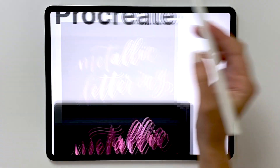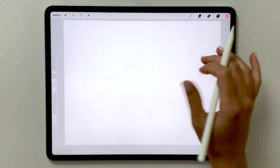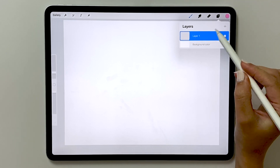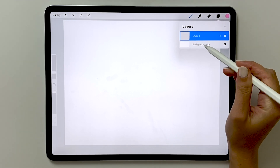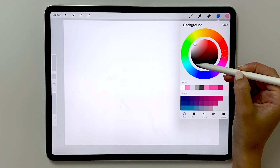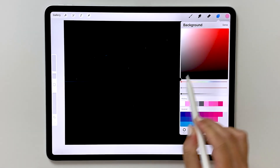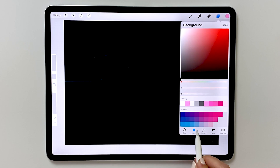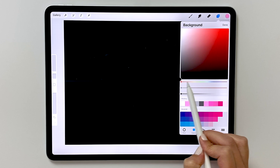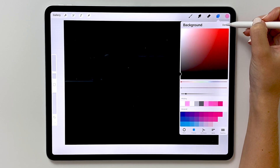To start off, let's go to our gallery and create a new canvas. You can use whatever size your project is. I like to change my background color to black first so that we can see this effect come to life. Open up your layer menu and on the bottom you see background color — tap on that. To get a pure black, you can double tap in the bottom left of this circle. We're actually going to be using the classic menu — that's the one that looks like a square — and you can just drag this node to the bottom left if you want pure black. You can also make it a very dark gray that still looks really nice with this effect. Then choose done.